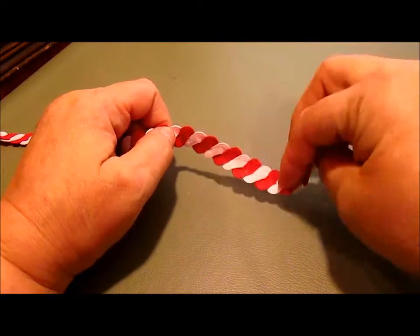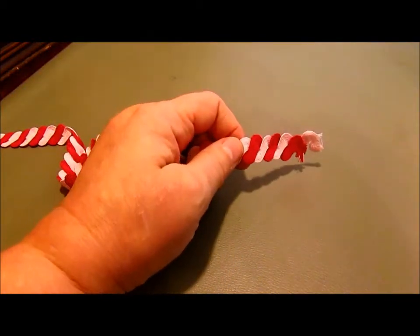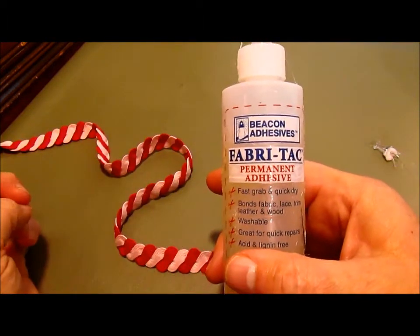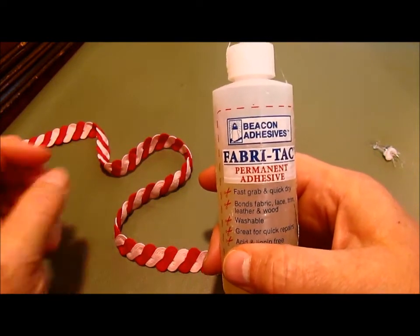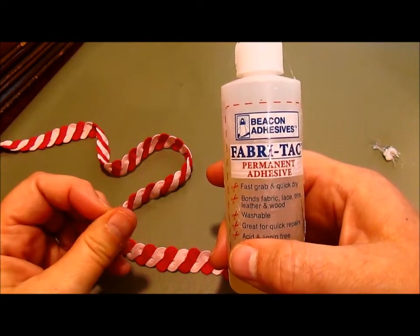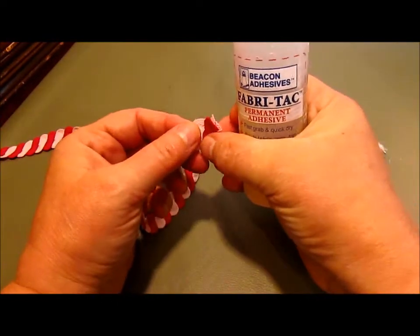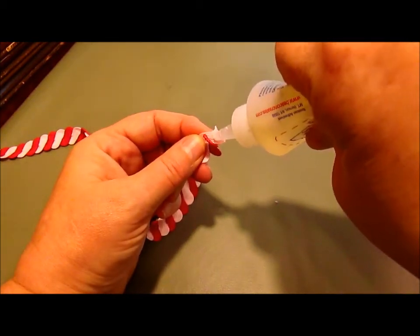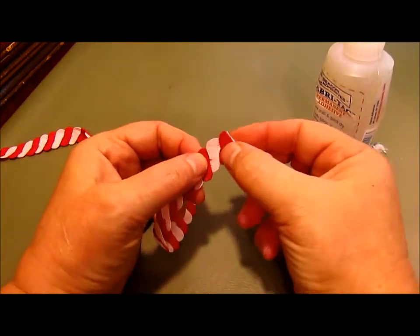Now we're ready to start rolling it into our rickrack rose. I'm going to use fabric tack glue to do this rose. You might be able to use a hot glue gun, but to me it just ends up a little stiff and hard once the hot glue dries. I'm going to take it and put a little dot of glue at the very end, smash it together.